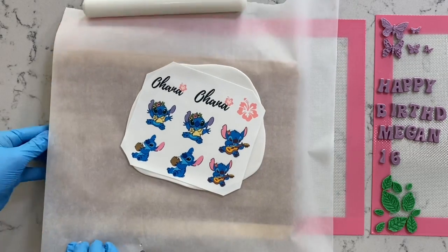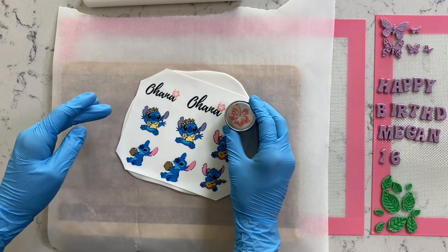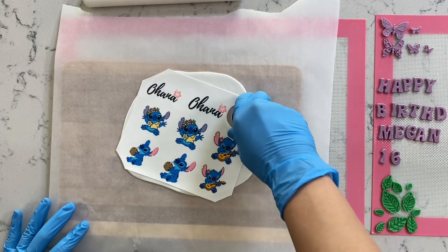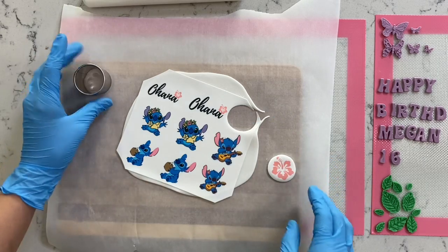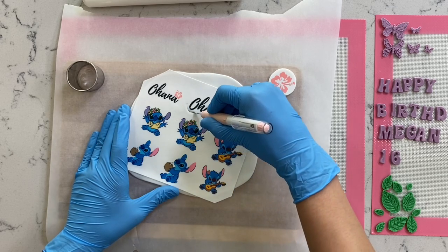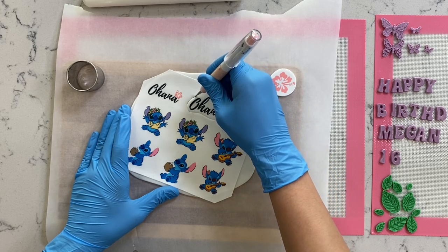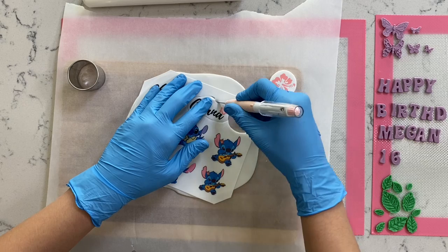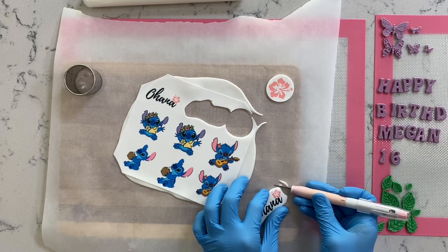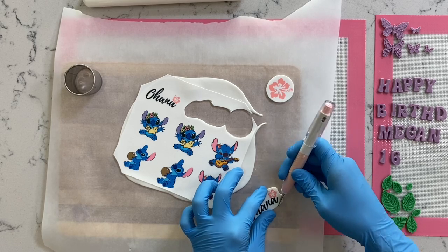Underneath our parchment paper I'm going to place a cutting board. Today we'll be using a cookie cutter and also an exacto knife. For the cookie cutter method, just press down exactly like you do to cut out cookies — press down very firmly and it releases super easily. For the exacto knife method, go all the way around the design. I found this exacto knife from the brand Cricut is really good and I solely use it for cutting edible images.